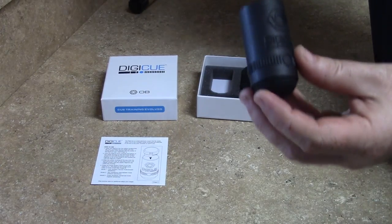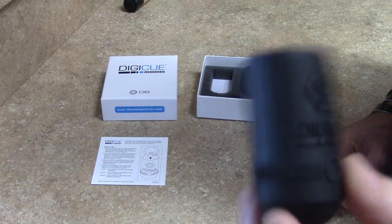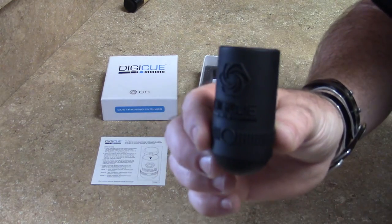And that's it. That's how to put the digi-queue on and off of a cue. We'll talk to you in the next video about how to change settings and what your goal is for the digi-queue. Thanks a lot. Bye-bye.